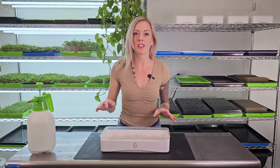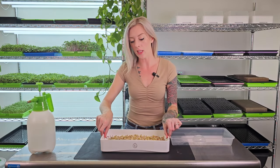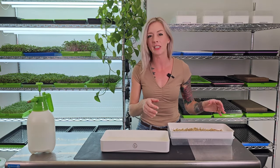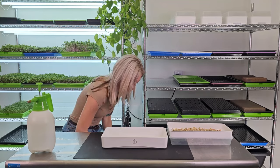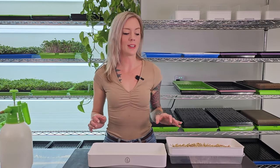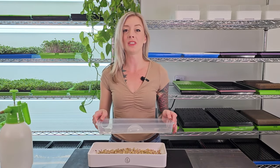Before I show you the next step, I want to show you a trick for refreshing the water underneath so that you don't mess with your germinated seeds above. Take the lid, set it aside, then take your mesh tray with the microgreens growing and place it in the upside-down lid so that you don't smush those delicate roots. Now I'm going to pour out this old water and replace it with a fresh four cups. Now that we have refreshed the water, it's time to take that tray and place it back how it was originally, but this time instead of having the dome inverted, we're going to flip it into an actual dome on top.